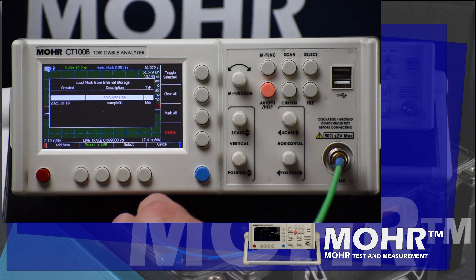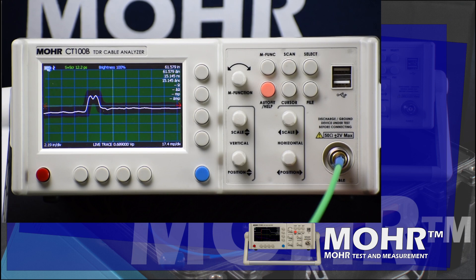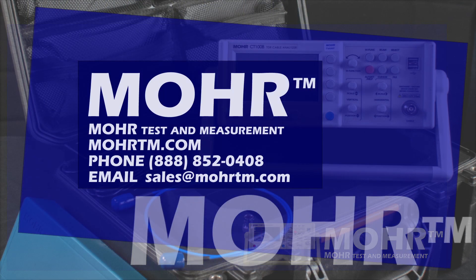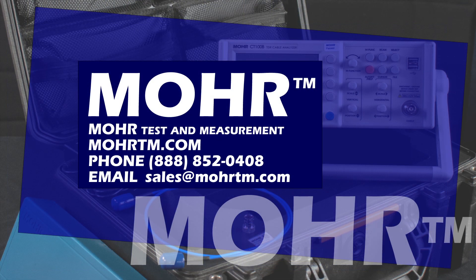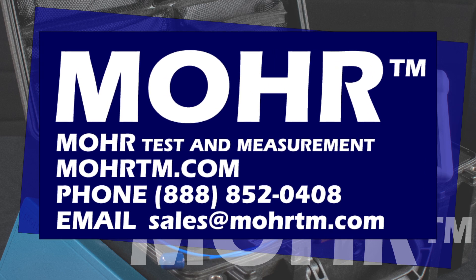And there you have it — impedance masks, another way the Mohr CT100B can save you time and money. For more information, give us a call or send us an email, and check out our website at moretm.com. Be sure to subscribe to our YouTube channel for more updates, and we'll see you next time.